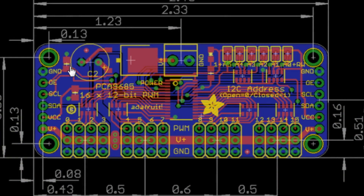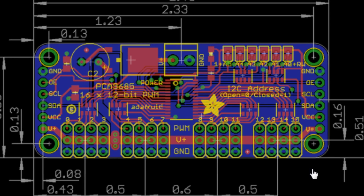When we hook this up to our Arduino, we're only going to use four wires. We're going to use the ground, we're going to skip the OE, we're going to use the SCL — that's the clock — we're going to use the SDA — that's the data wire — and we're going to use the VCC, which is the 5 volts.